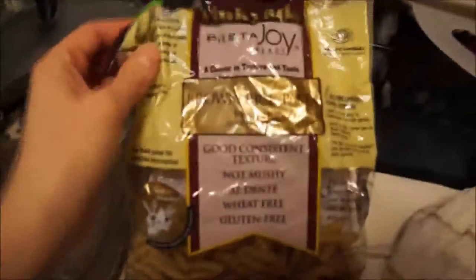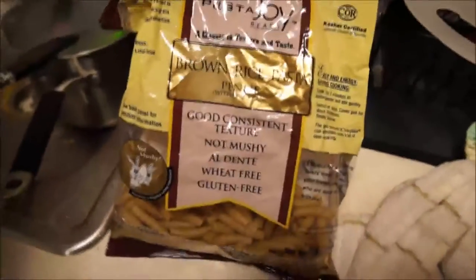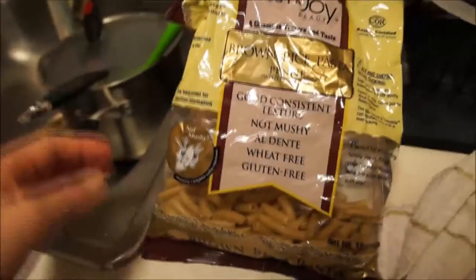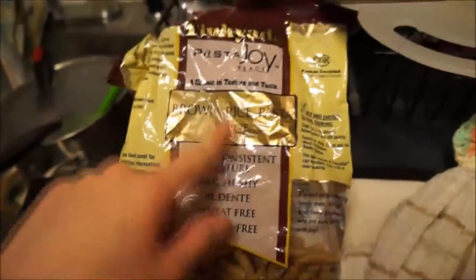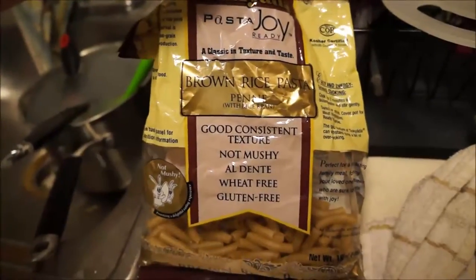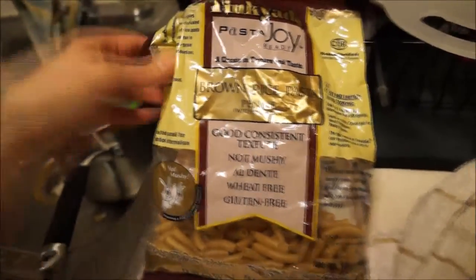I'll show you the pasta I've been using, because this is probably my favorite gluten-free pasta that I've found. It's this one — Tinchiata, I think. Probably not how you say it. But it's brown rice pasta, and this is definitely the best brand I have found.